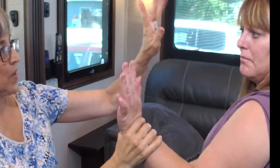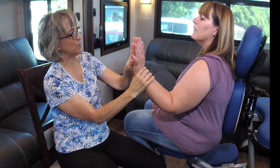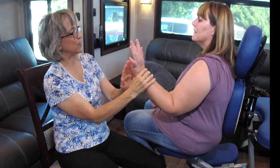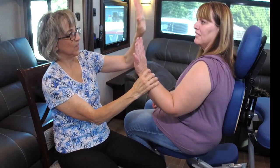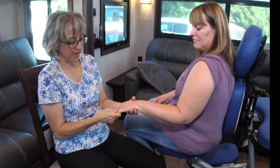Then we go to the palm. With little kids and infants, you want to get them to try and track across the body like this, because it activates both the left and right sides of the brain. Then work each finger individually.